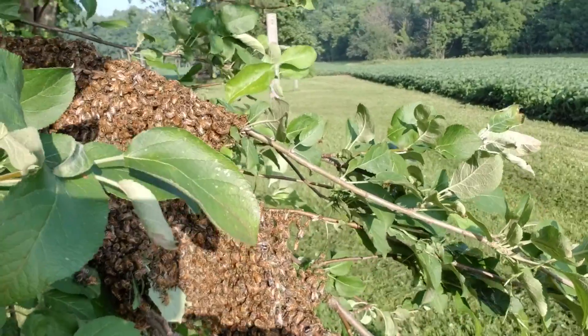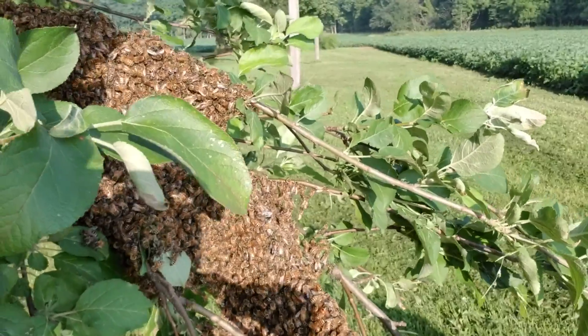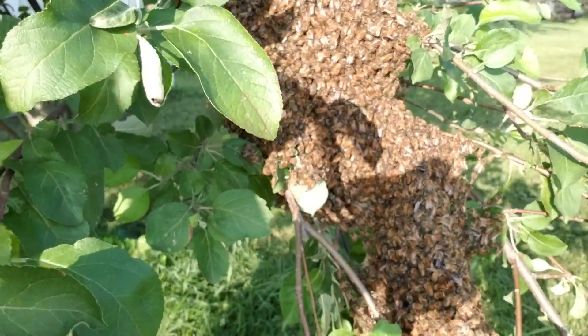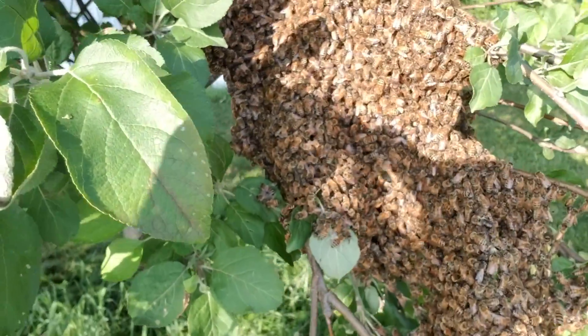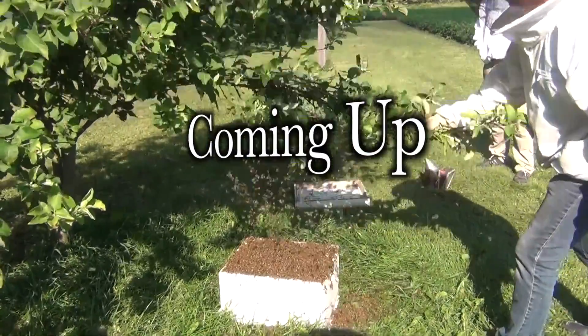That's when about half of your colony is going to leave with the old queen. They're going to raise a new queen left behind, and they're going to be smaller in number. If you happen to be at home and you notice there's a big clump of bees hanging from a tree, a bush, or the side of your house, I want to give you the technique to capture that swarm and save you a hundred to a hundred fifty bucks.